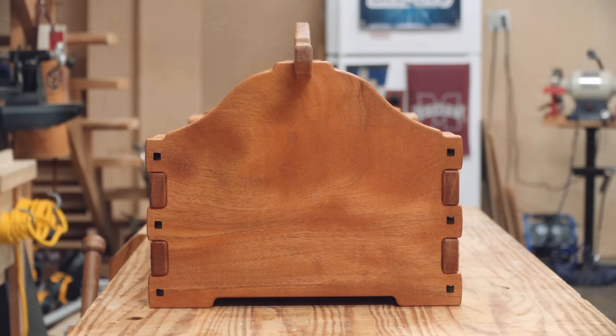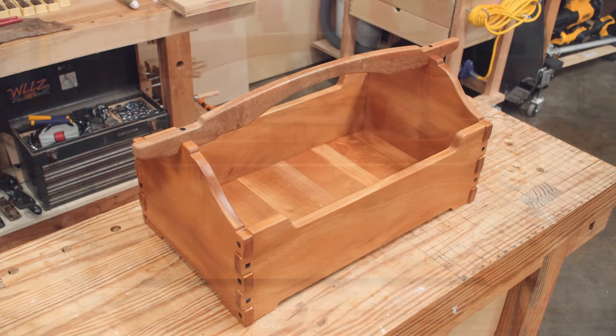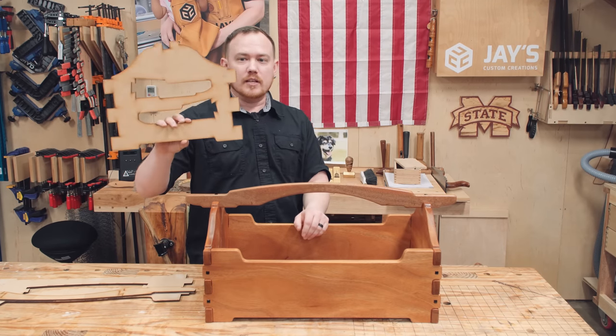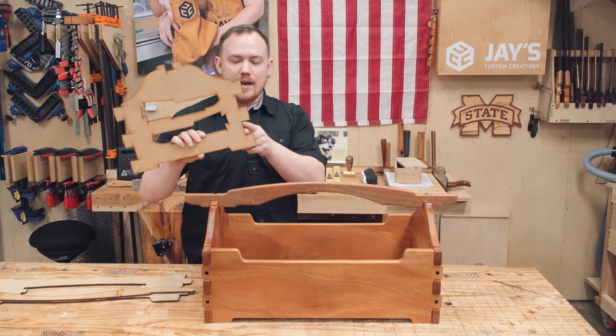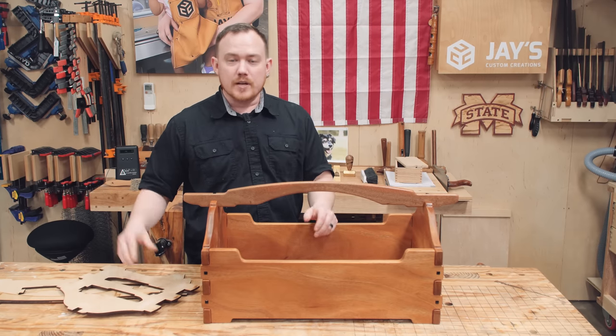This is something I'd consider a very easy introduction into Greene and Greene style furniture without a lot of time invested — something you can actually use, compared to say a dresser or table. There are really only five major components that involve shaping: the handle, both short sides, both long sides, and a very basic bottom. If you're interested in making one of these, I do have a set of MDF templates available for sale on my website. Just stick it down to a piece of wood, as you'll see in the rest of this video, and pattern route around it for perfect results every time.